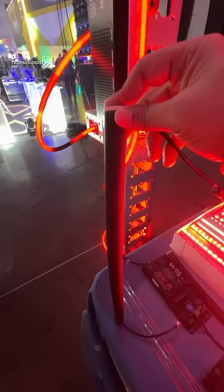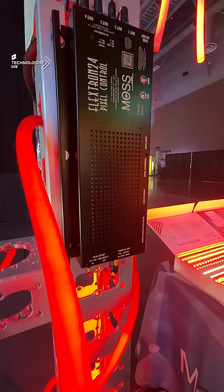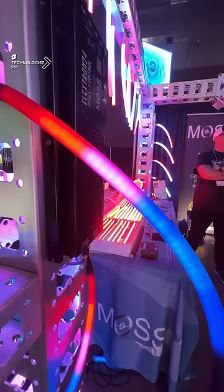This allows the product to be turned off when required, and it is fully pixel-mapped. That's the OmniFlex by Moss LED — some amazing tech.